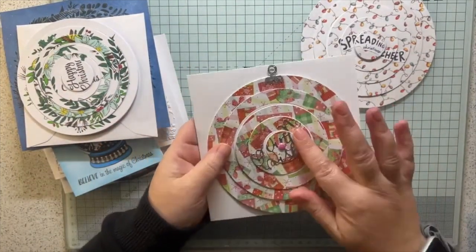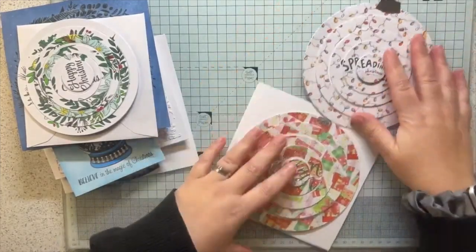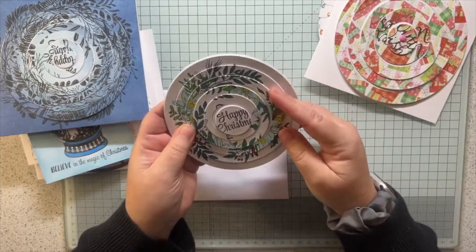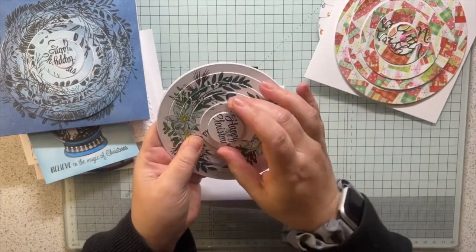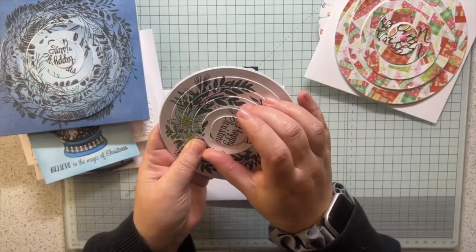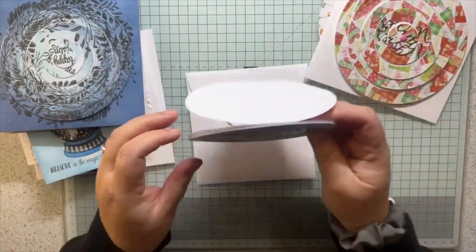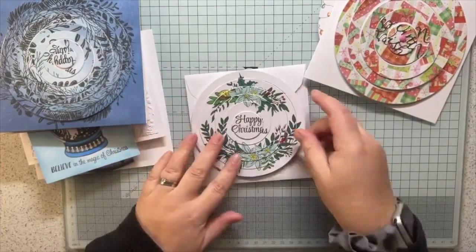This one is on the card blank and it stands up - you can pop the back off. It's some lovely patterned paper with just a sentiment in the middle, showing a basic way to make a spinning puzzle card with patterned paper in a bauble shape. This similar one was added onto a card rather than being a shaped card - just patterned paper and a die-cut word in the middle. I hid the brad on one and didn't on the other.